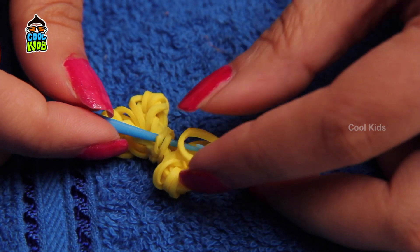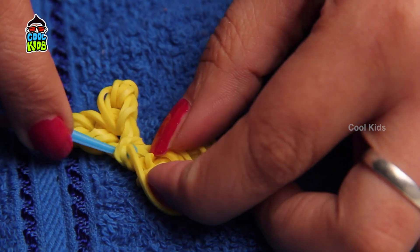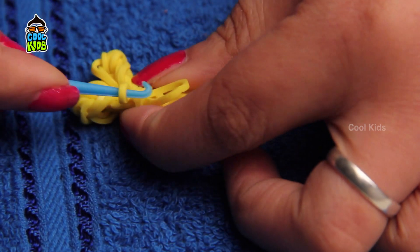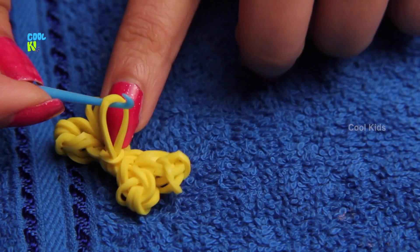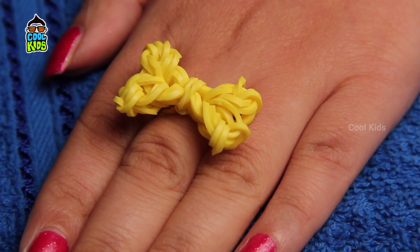Use another rubber band to support the bow to your finger. There you have a bow ring.